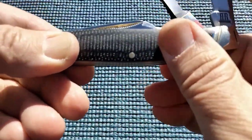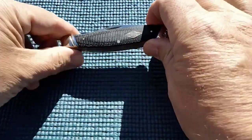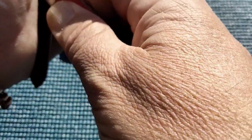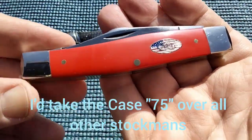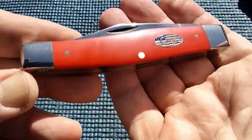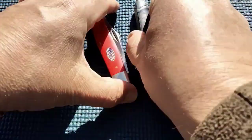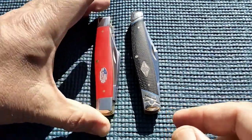Having said that, if I only had one stockman, I would go with this. If you were given the choice and someone asked which one of these you want to carry to work and said they'd just give it to you — I'm going with the Case.